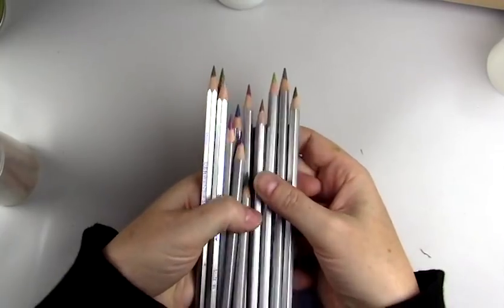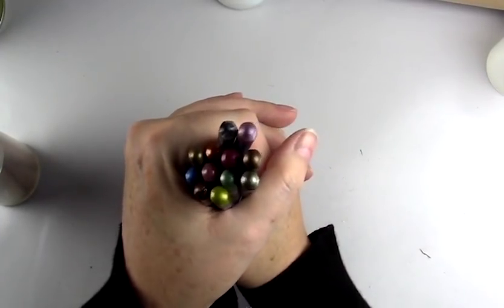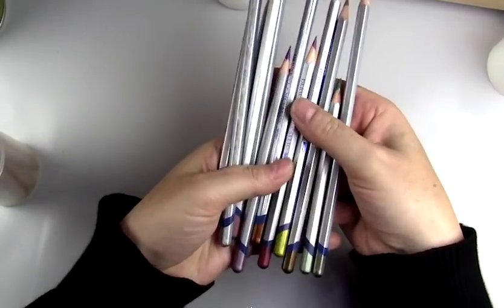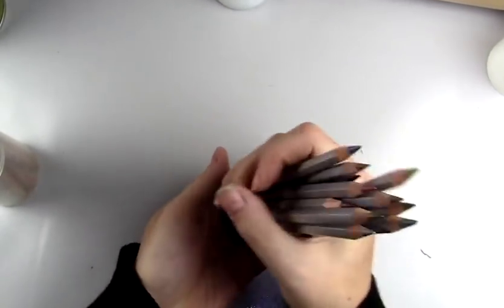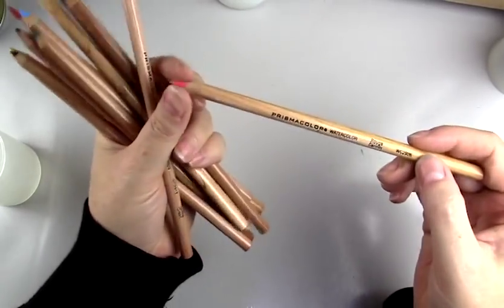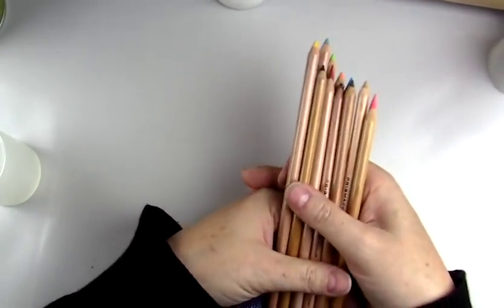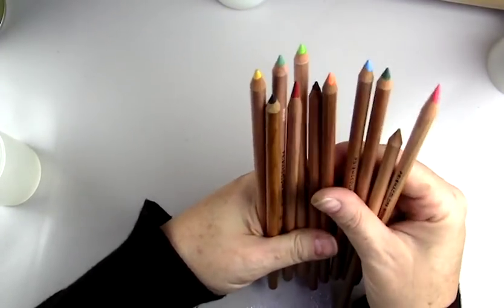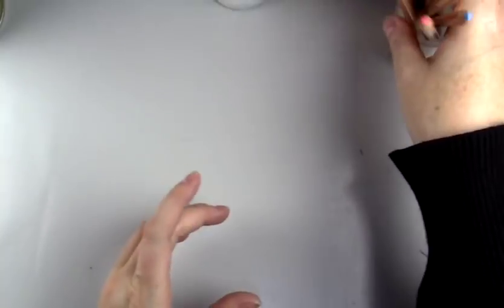I also have Derwent Metallic watercolor pencils — I love these. They add a really nice creamy pop of color, they're bright, kind of like Derwent Inktense but with a shimmer. My favorites are an aqua green, purple, and blue, plus silver and copper — it's a beautiful set, my favorites for eyes and lips. For a less expensive alternative, Prismacolor watercolor pencils work pretty well on sealant, though the color can change a bit after sealing.